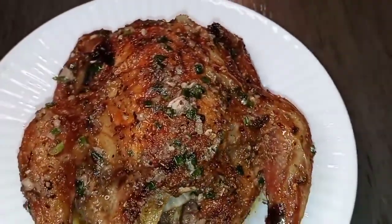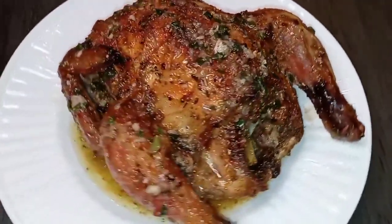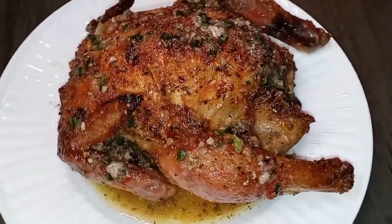And it's so juicy and still so juicy and so tender in the middle, you guys!